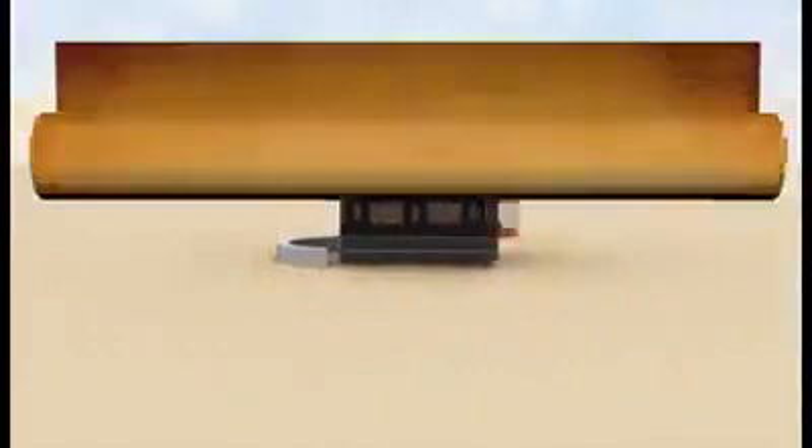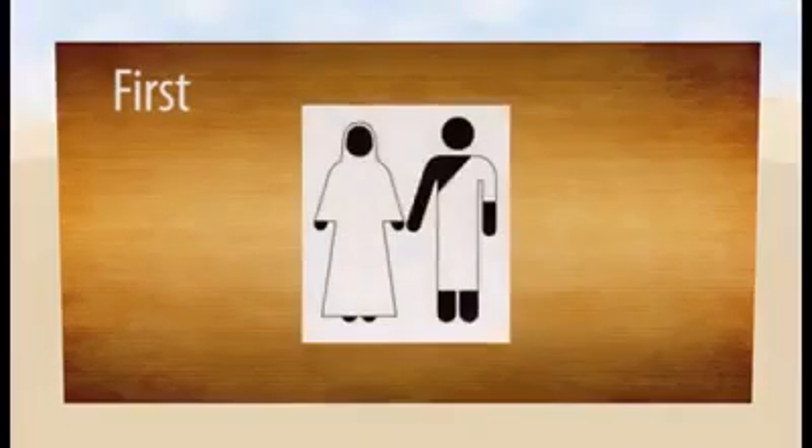Umrah Step by Step. First, wear the two pieces of cloth. For men, and women wear normal clothes.